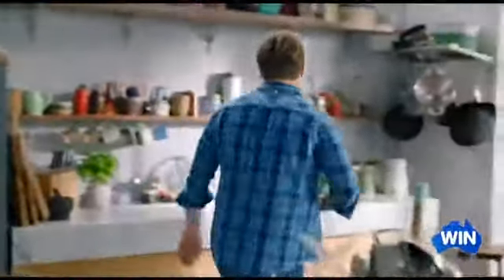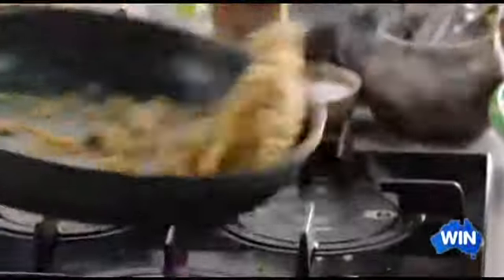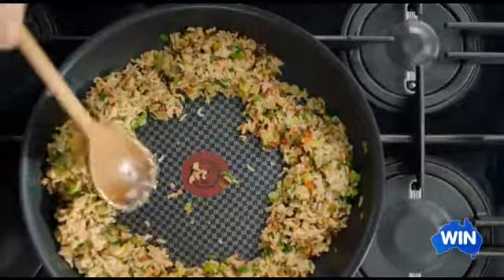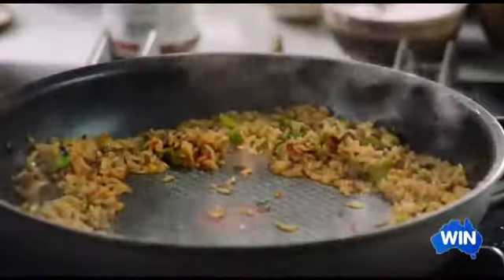Immediately that'll start to coat every single rice grain and it will shine in the most beautiful way. Then just give it a little splash of water to help plump up that lovely rice. At this stage, just push the rice up the side of the pan like that.